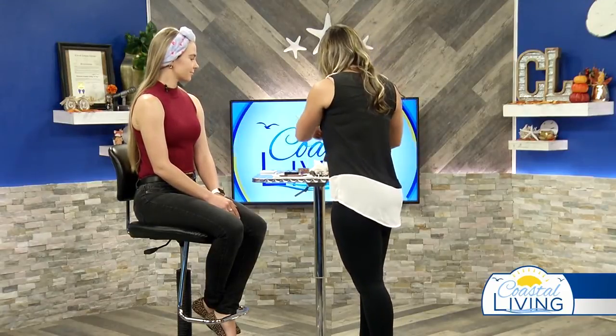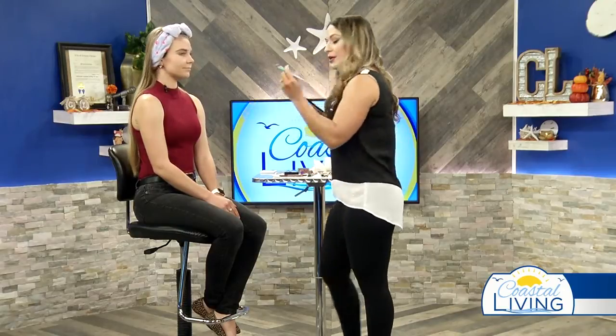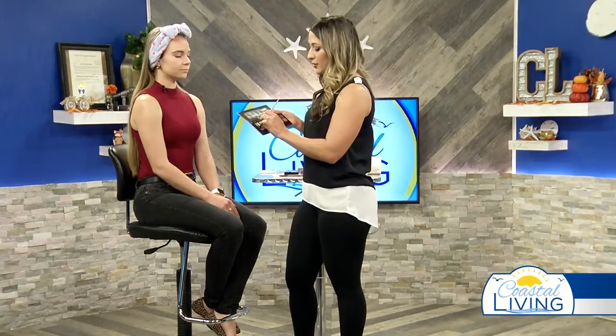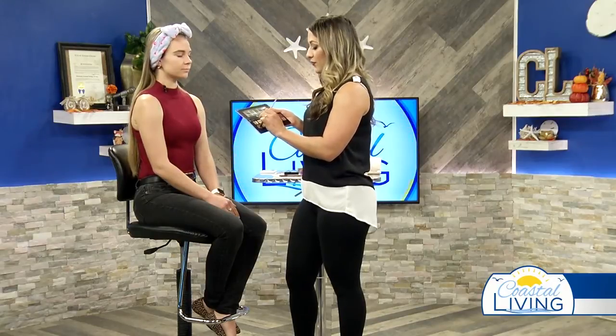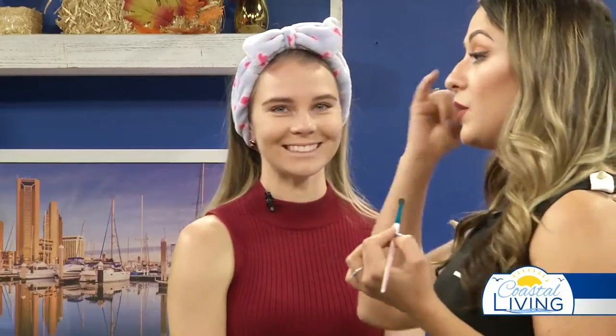So I grabbed that eyeshadow palette, and for Kendall I'm just going to take a fluffy brush, my little blending brush here, and I'm going to start with sort of an orangey shade, actually a little lighter. Now if you have a larger eyelid that you're working with, you can do a real smoky eye by going really dark all over. Kendall's somewhere in the middle, but she does have that really defined crease. So if you want your eye to pop, you want to do a lighter shade in the center and darker in the crease. If you want that deep smoky look, you can go with a medium tone all over the lid, which is what we're going to try with Kendall right now.